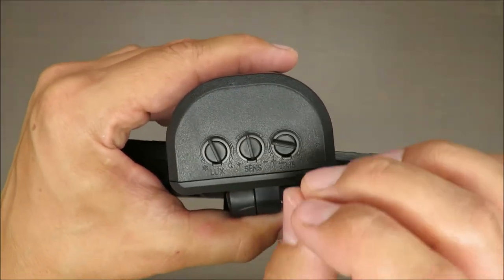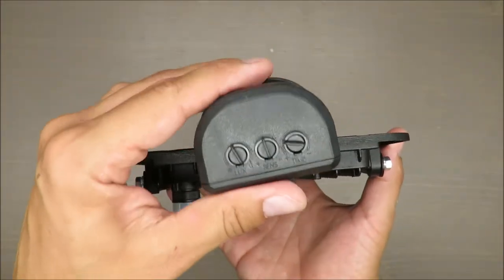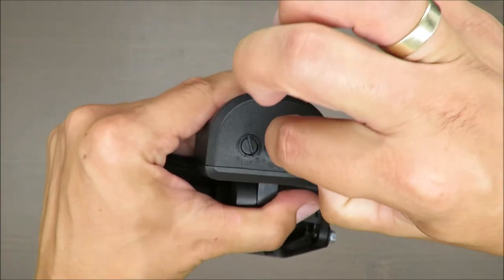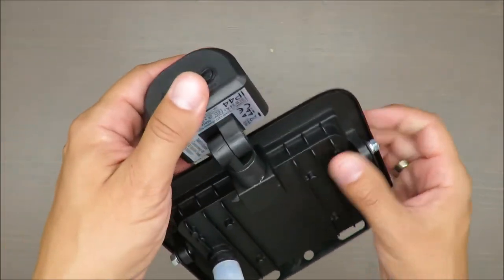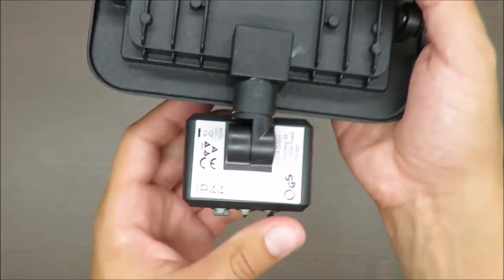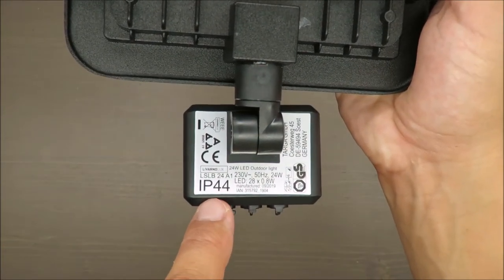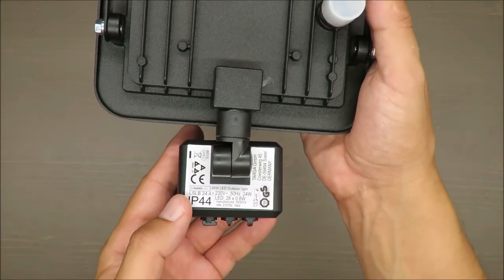Even if the first two controls work quite properly, the timing one works in a way that I think I will break it soon. Of course, at the beginning of installation you adjust it and then forget about it, but really the impression is that something is wrong with it — it could be a little bit better, especially for outdoor purposes.